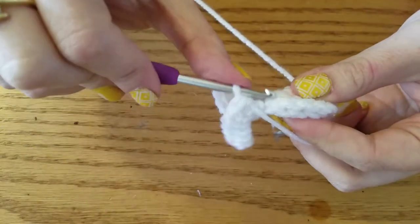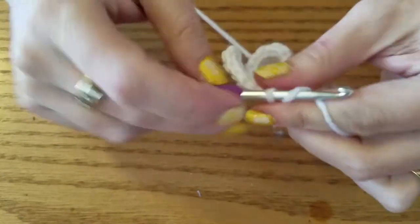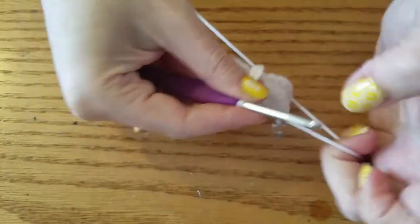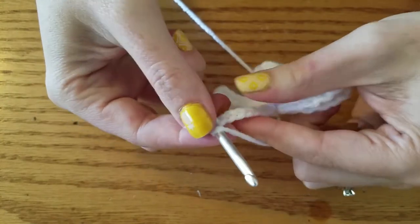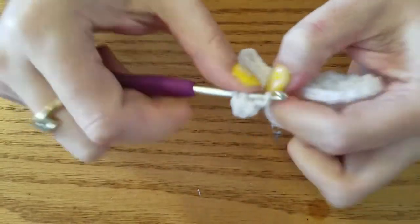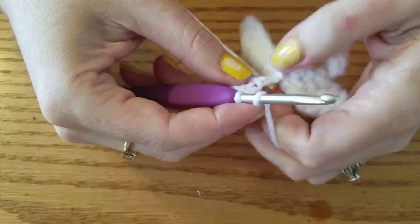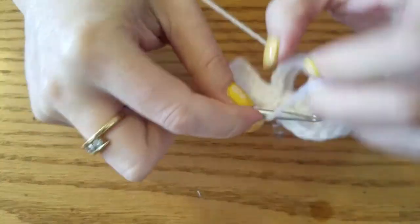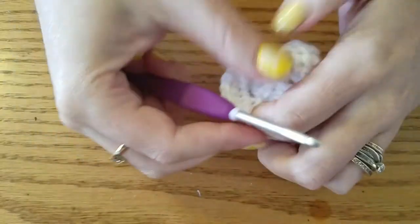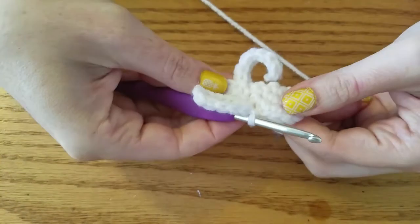Working through both layers, a slip stitch in the next stitch of the wing. Then we're going to do a chain 7, HDC in the 3rd chain from the hook, and then in the remaining 4. Working through both layers, we're going to slip stitch back to our half circle.